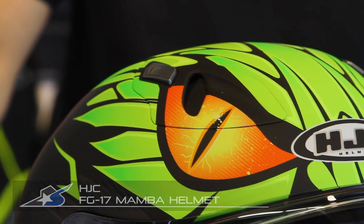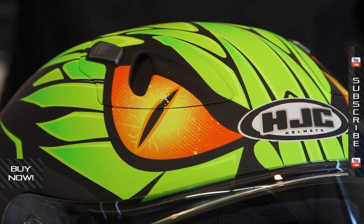I'm JC at Motorcycle Superstore, and this is HJC's FG17 helmet. This graphic package is the Mamba, you see it here in green, also available in silver. Lots of different graphics for the FG17 in general.